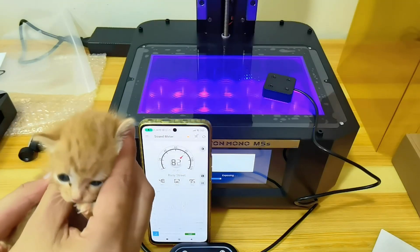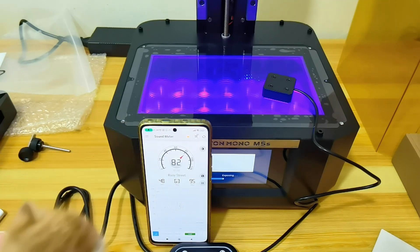This printer is very loud — even louder compared to a screaming kitten asking for milk.